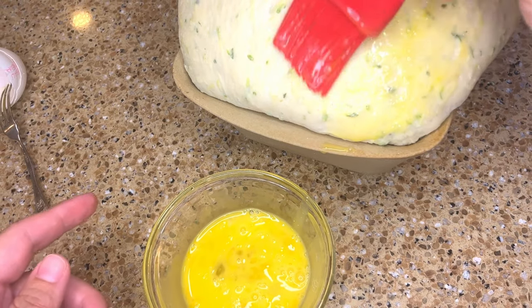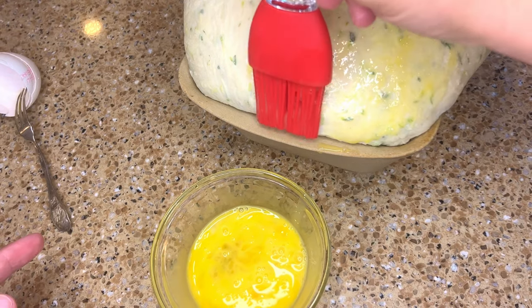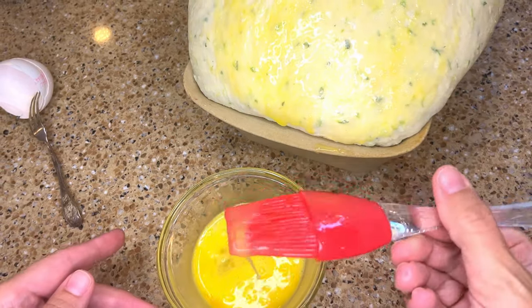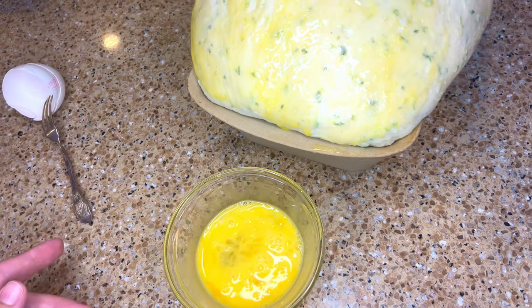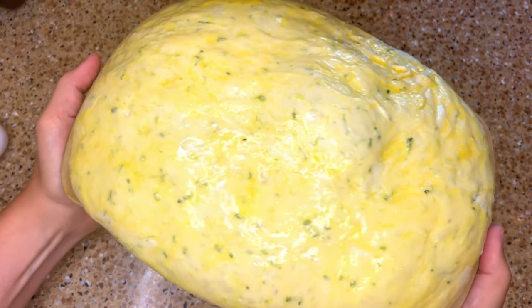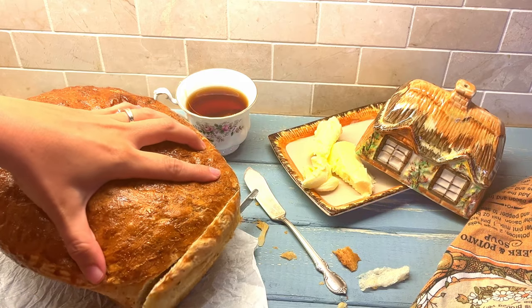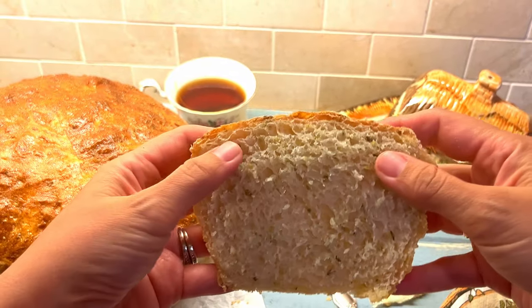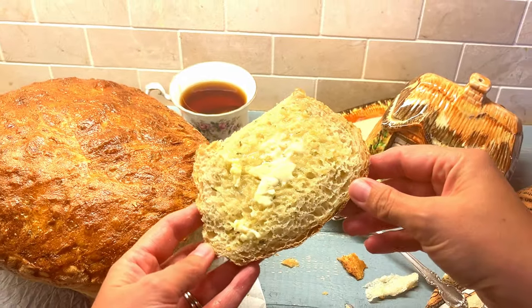This next step is optional but it does give the loaves a lovely glossy golden crust. I'm going to lightly beat one egg and gently brush the egg wash on top of my bread dough. Now my loaf is ready to go into my preheated 400 degrees Fahrenheit or 200 degrees Celsius oven for 40 to 45 minutes, or until deeply golden and the loaf sounds hollow when tapped.